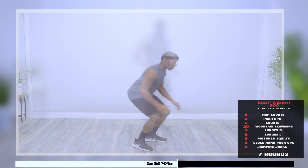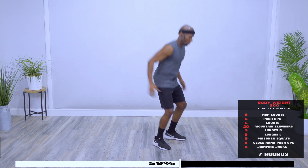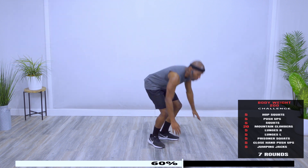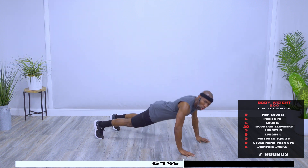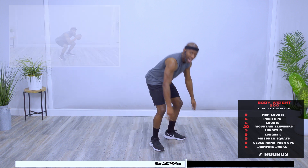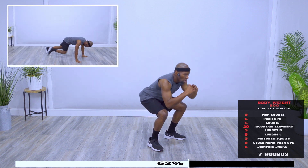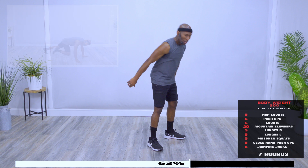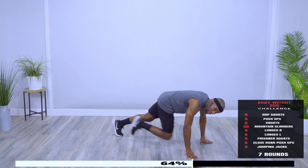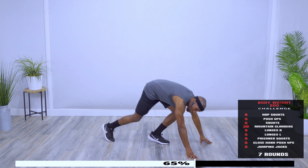Round number five. Hop squats, begin. Nice job. Push-ups. Here is five. Five squats — getting up and getting down. Here's three, four, five. Mountain Climbers, 20. You should know it by now. Keep breathing — 20. Nice job.